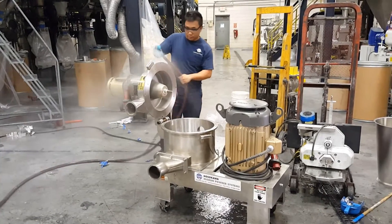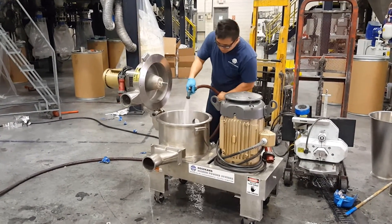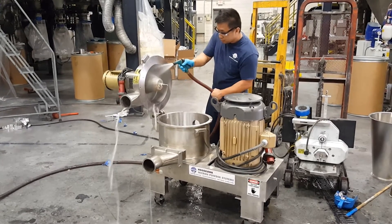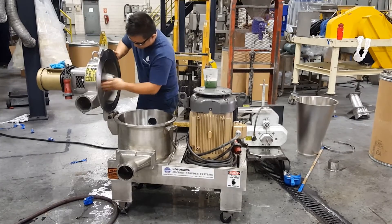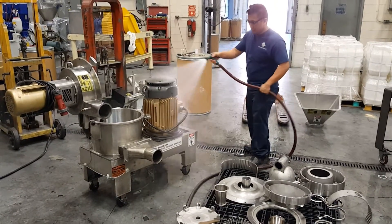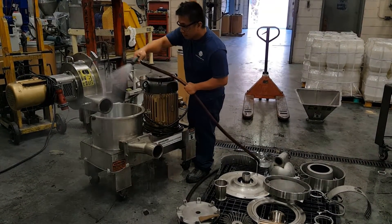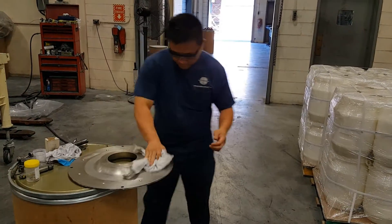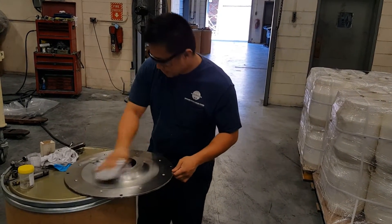Don't forget about the mill itself, Alan! After washing, the parts are then towel dried and sprayed with compressed air to ensure all moisture is removed.